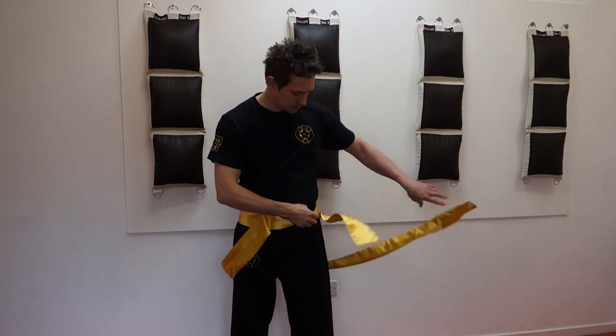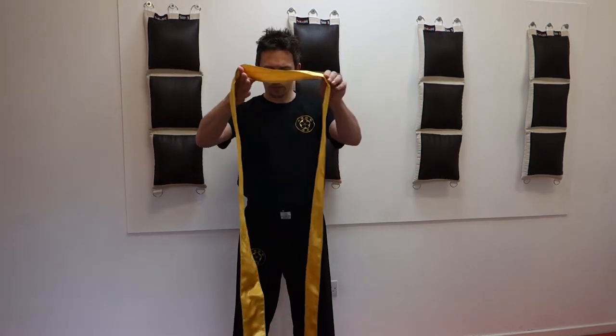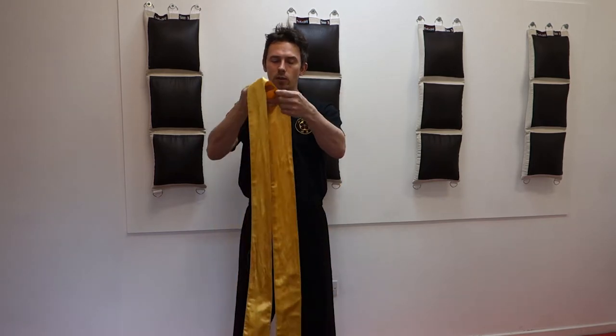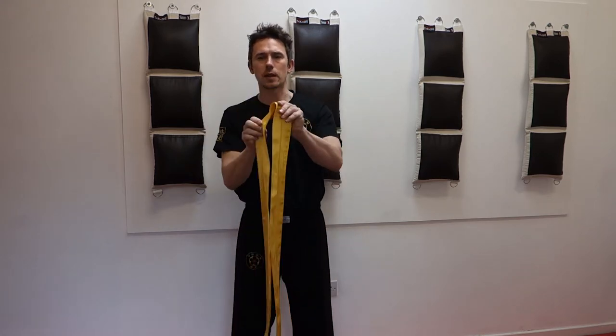I take the sash off. It will come in one length in our school. I try and make sure that it's flat and that both left and right sides are even and the same length.